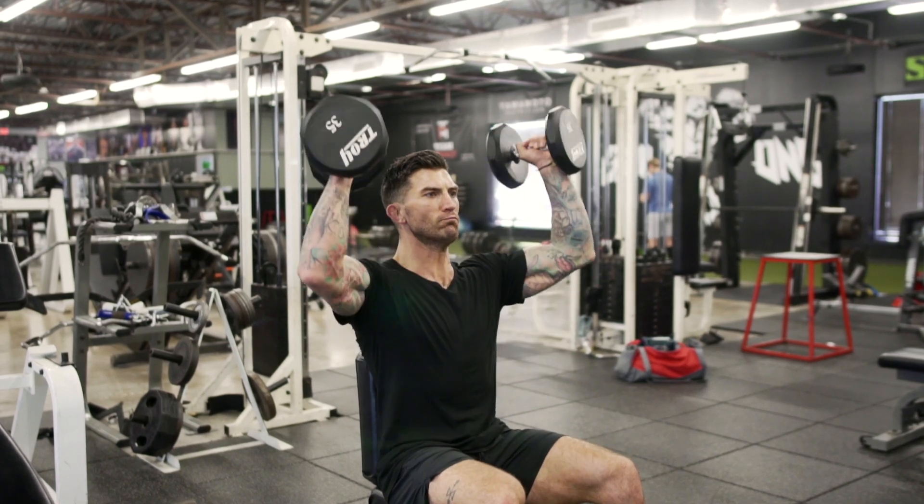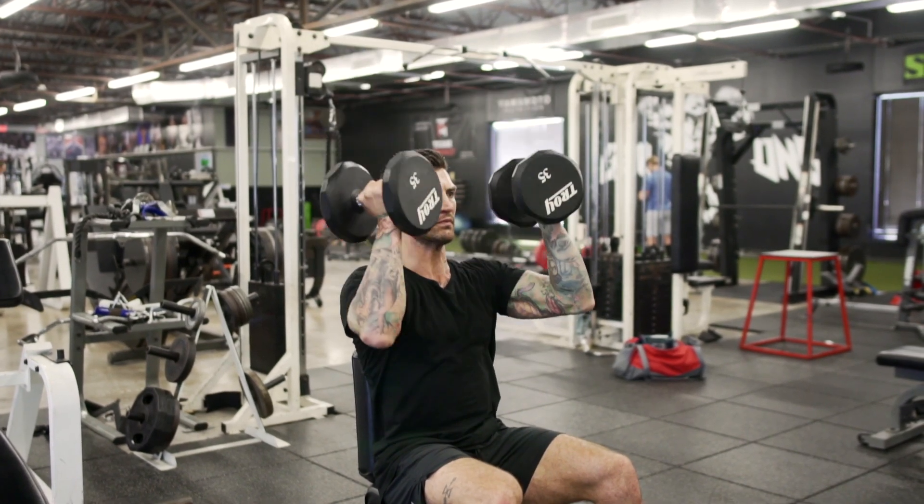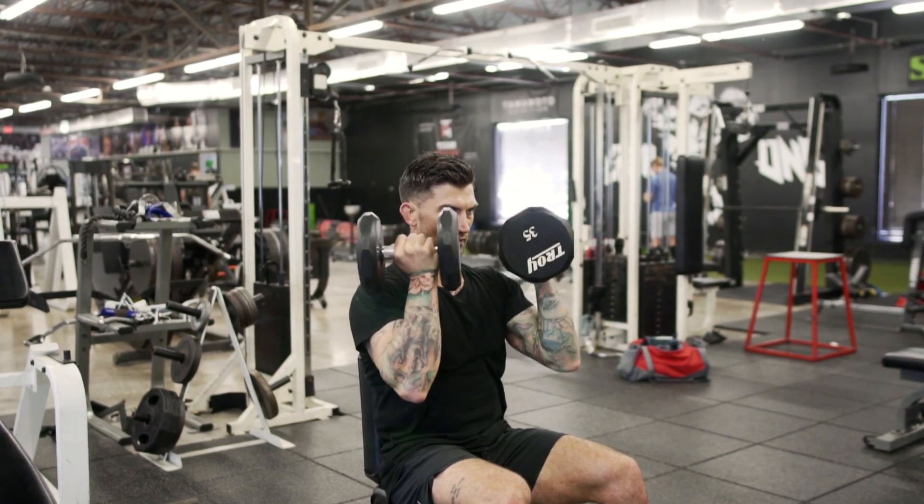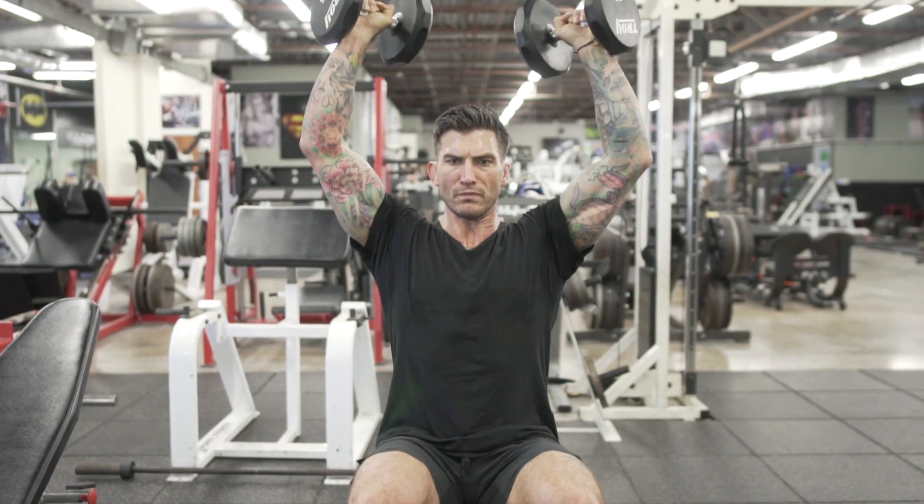In a seated position, bring the dumbbells to your chest with your palms facing your chest. As you press up, rotate the hands externally and exhale your breath to press the weight overhead.